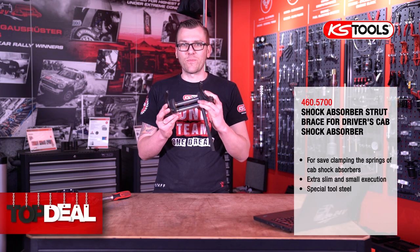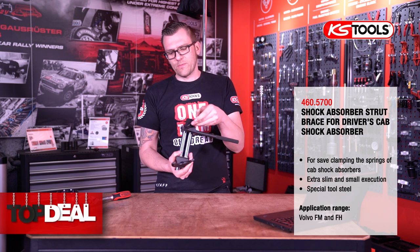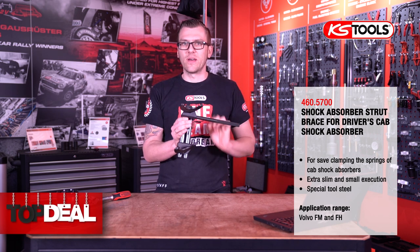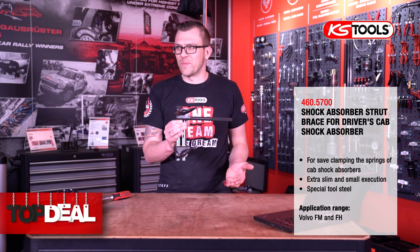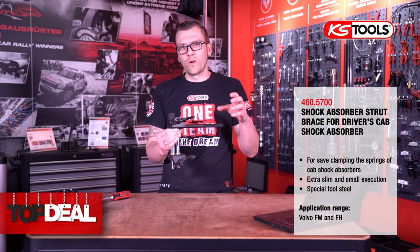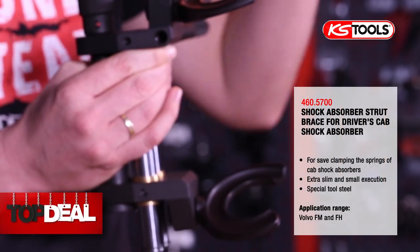As you can see, it's a spring compressor — a very small spring compressor. This spring compressor we need especially for Volvo FH and Volvo FM. It's not for suspension as you might imagine, because it's for a truck. We need it for the shock absorber and the spring for the cabin.